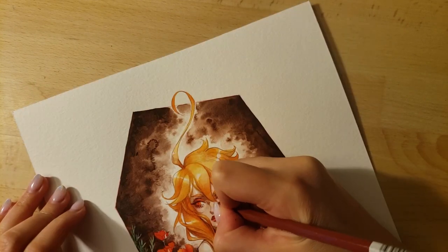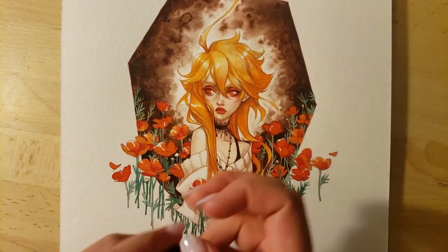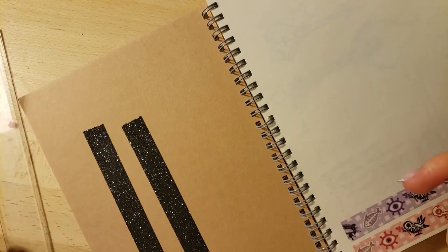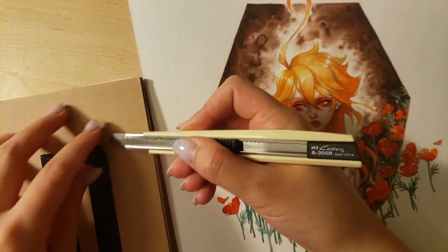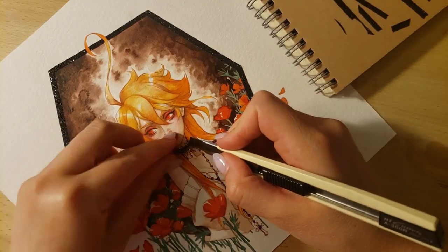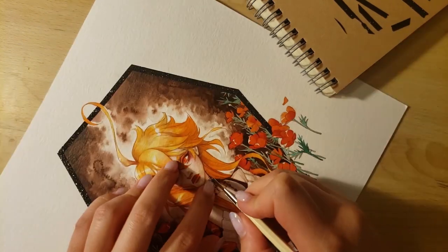The last step on paper is the washi tape border. I really like adding a washi tape border because it creates a really interesting effect and adds more value to the original artwork — it's something that can't be replicated in a print or in Photoshop. It just makes the drawing more special. This is a highly optional, crafty step. I use an exacto knife and cut a shimmering black washi tape down into thin little strips, then tape it around the edge of the frame. It's pretty tedious but I think it's worth it.